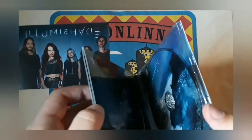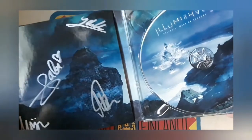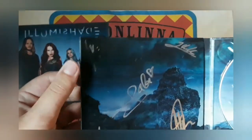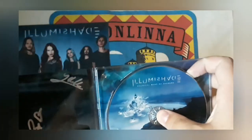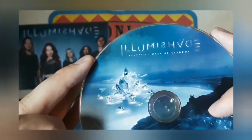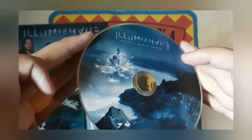This is the signed edition — we have all the signatures here. Let's take out the CD. Look at the back: 'Ecliptic Wake of Shadows.' This is a really good-looking CD.